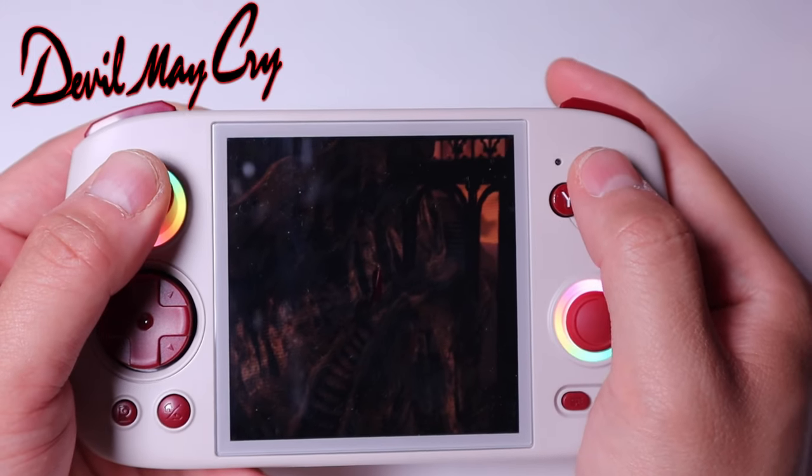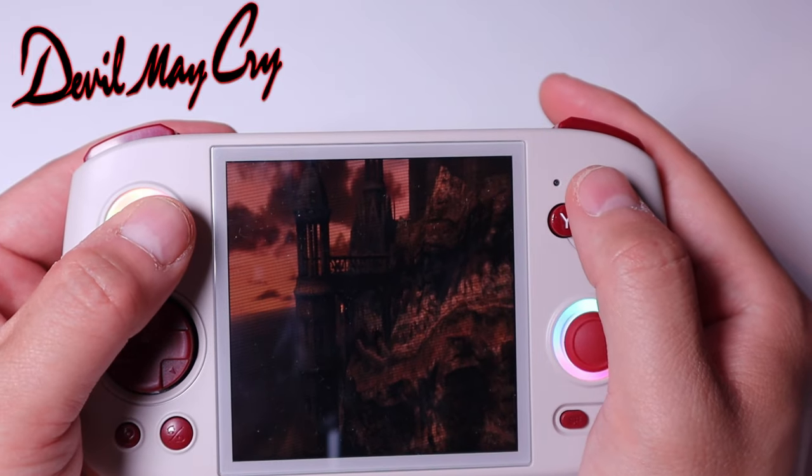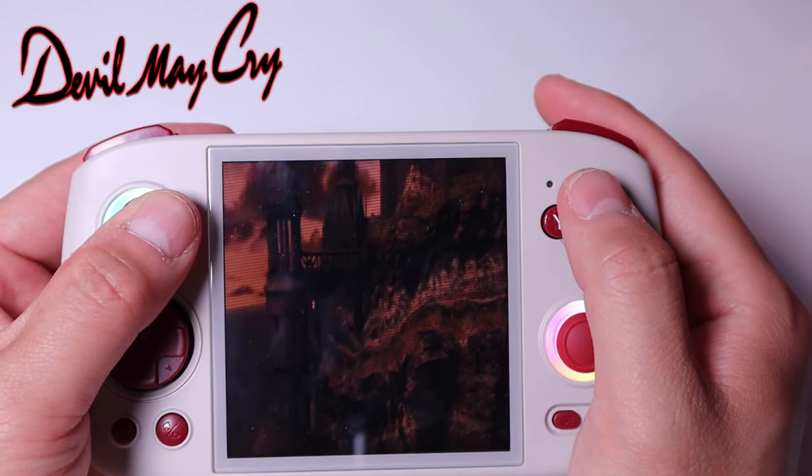I can't believe you can actually play PlayStation 2 games in this tiny device. I never saw that day coming.